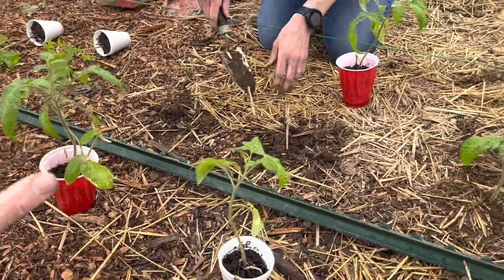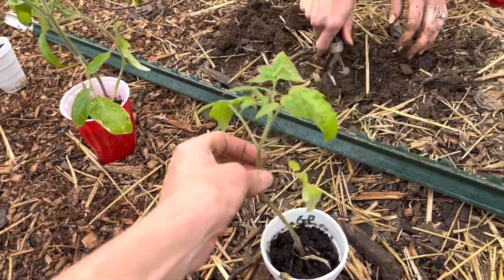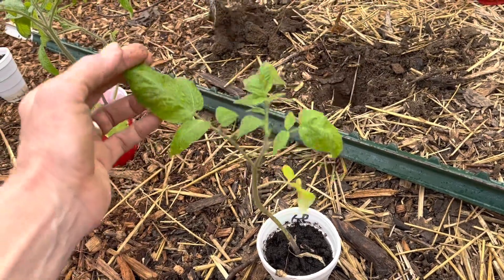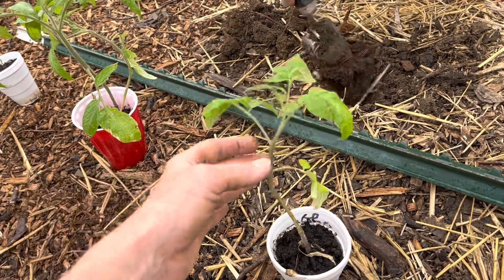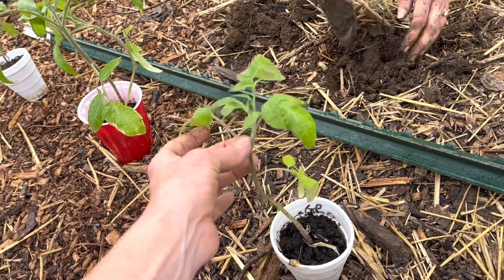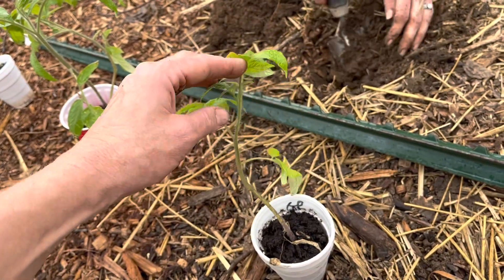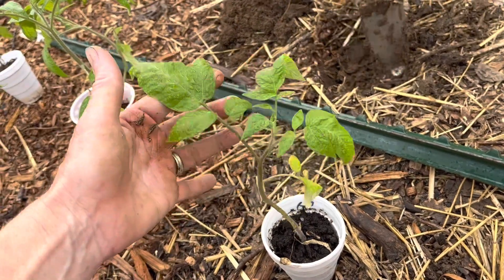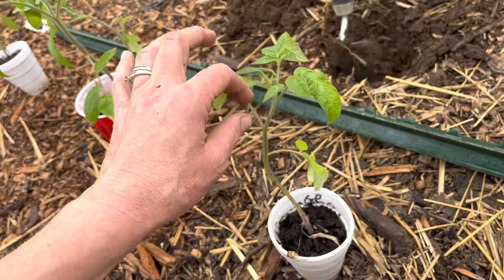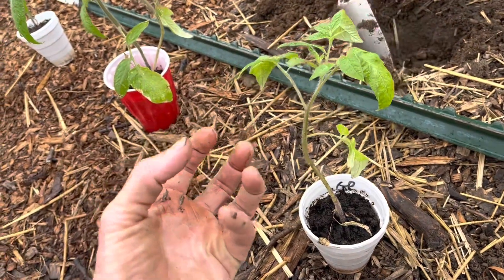I'll do a video on this later in the season, but I do tend to prune most of my suckers off tomatoes — though it depends on the type of tomato and what it's producing. For indeterminate tomatoes like these, which will continue to grow and grow, I'll prune most of the suckers off. Especially if a plant is going to produce a nice big fruit, I want to prune those suckers so the energy goes to producing really big, hardy fruit.